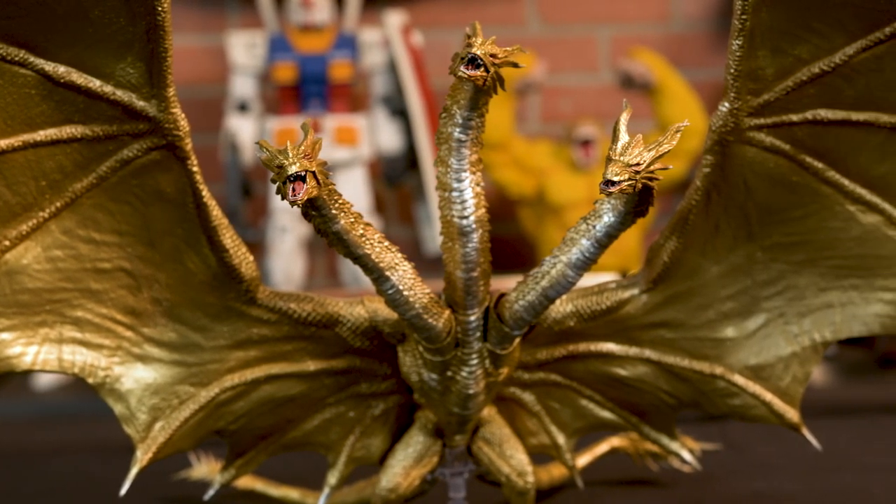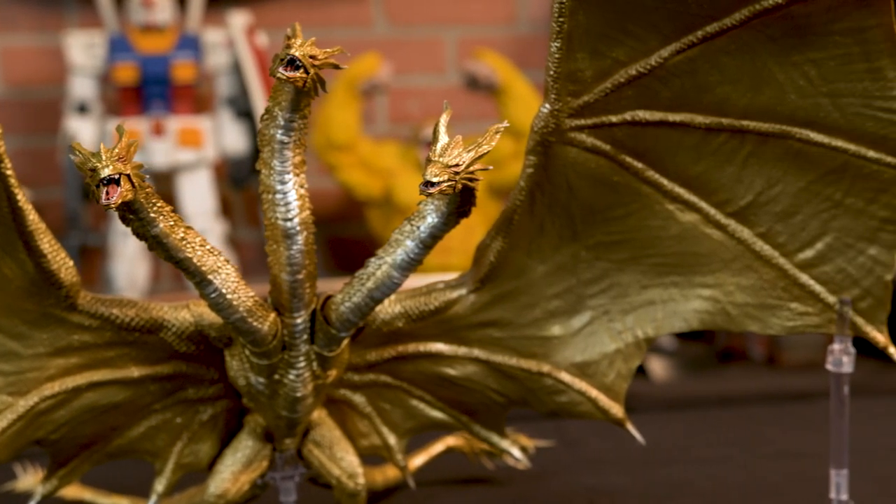It has a white undertone to it — it looks gorgeous. You see the scales; it's got the white and the silver. It really, really makes the gold pop. It's not just something that was spray painted some gaudy gold and they're like, we're done with it. It looks great.